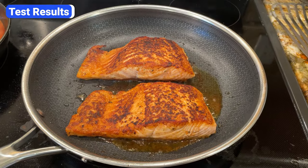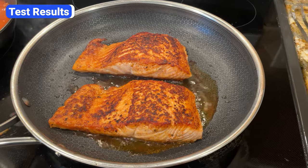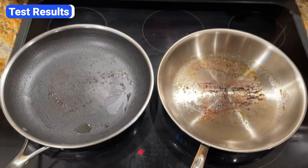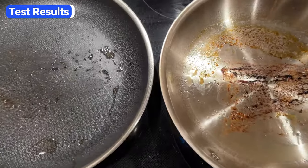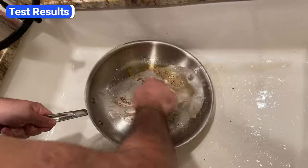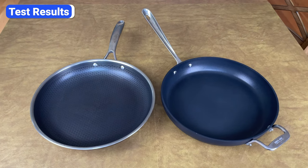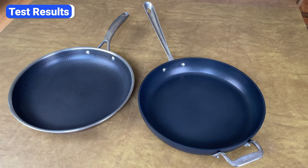If you still don't buy the fact that Hexclad is good for searing, here's another piece of salmon I cooked recently. This piece was thicker so I could brown it a little bit more without overcooking. The only noticeable difference between the two pans is that the Hexclad pan barely had any residue or discoloration from the oils — it took less than 30 seconds to clean. The fish didn't stick to the Allclad pan, but there was some leftover staining that took about a minute to scrub off. Because Hexclad's cooking surface has non-stick coating beneath the steel hexagons, it releases food better than a traditional stainless steel pan.